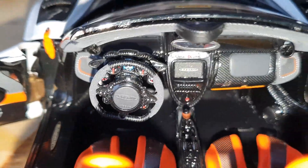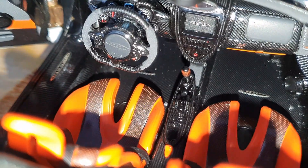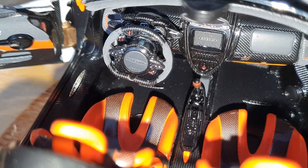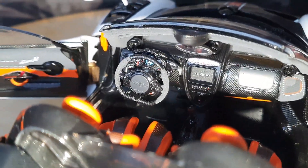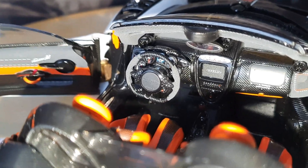Look at that center console as well, and the gear selector — I think that's wood on the gear selector. The steering wheel looks really good, and of course it steers with the wheels as well, which is really nice.